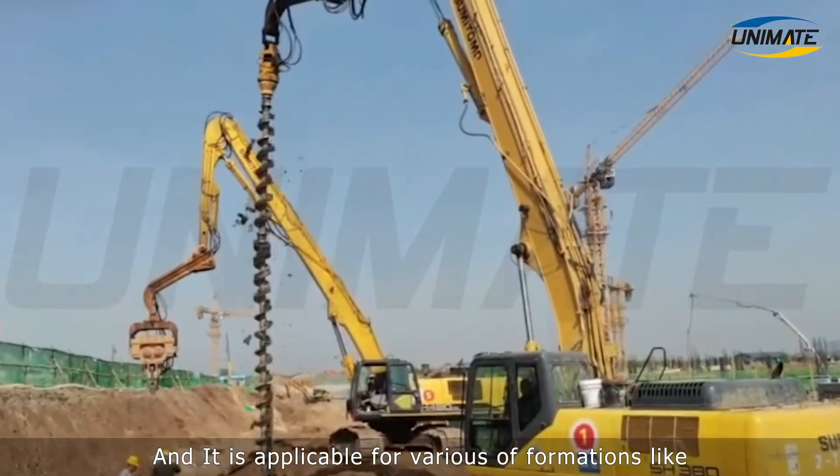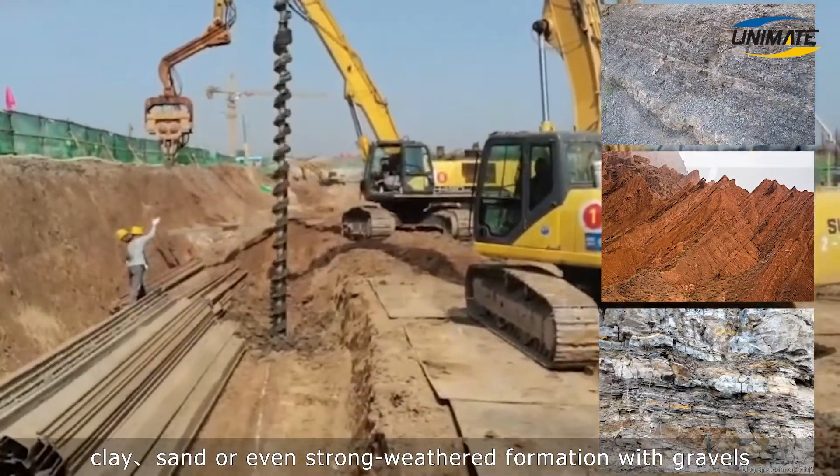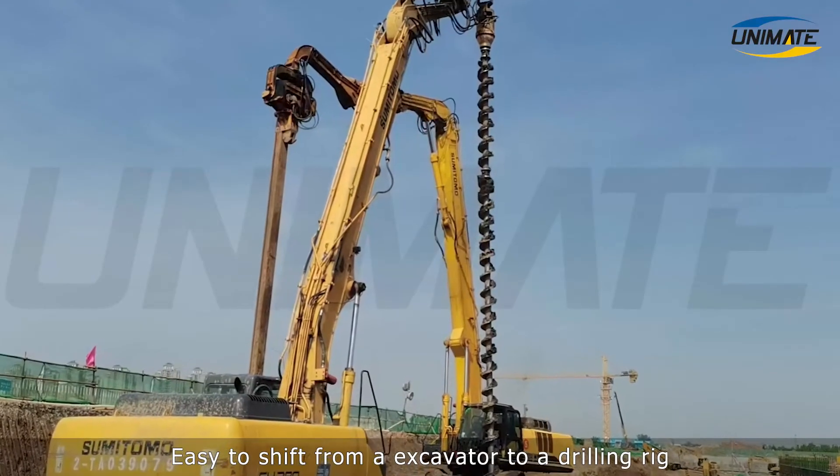It is applicable for various formations like clay, sand, or even strong weathered formation with gravels, and it is easy to shift from an excavator to a drilling rig.